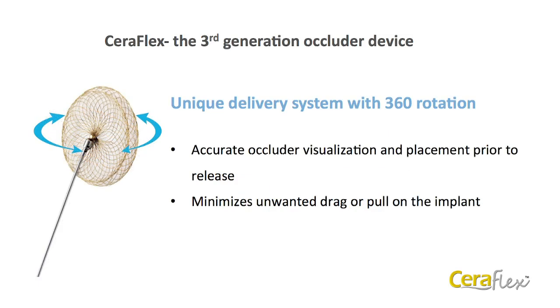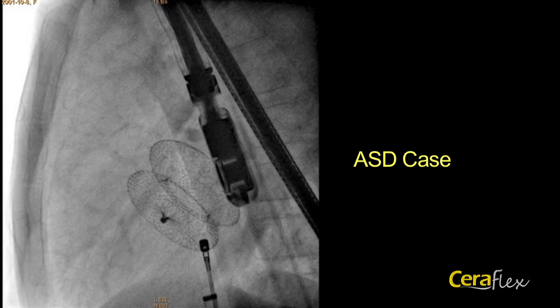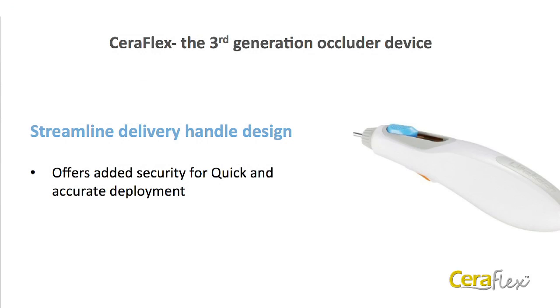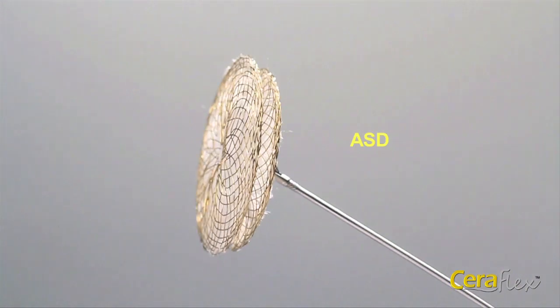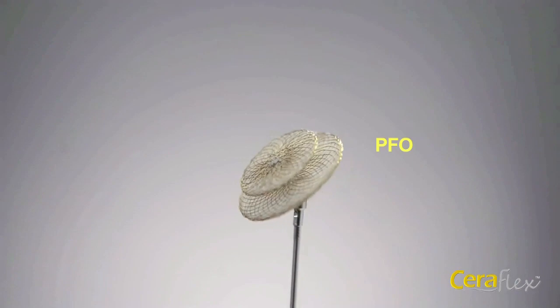The Seriflex features a unique delivery system with 360-degree rotation. It allows for accurate occluder visualization and placement prior to release and minimizes unwanted drag or pull on the implant. Once deployed, the occluder may be observed in final position in the septal wall before release. The Seriflex closure system also features a streamlined delivery handle design for quick and accurate deployment. The Seriflex occluders are available for treatment of ASD, MF-ASD, PFO, and PDA.